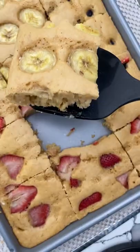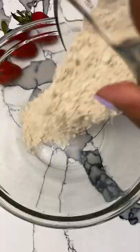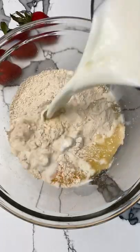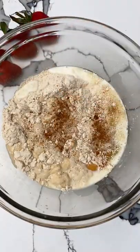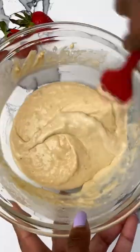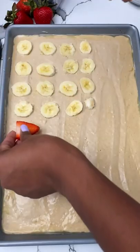Let's get into this super delicious sheet pan fruit pancake. Here's what you do: grab a buttermilk protein pancake mix, add egg, milk, vanilla extract, some cinnamon, and a pinch of nutmeg. Whisk that all together until smooth and then put it on your baking tray.